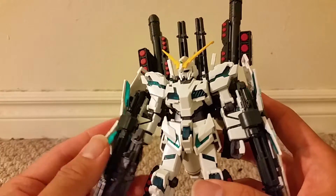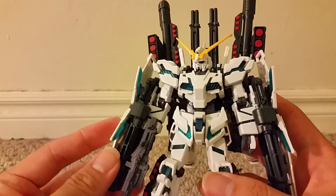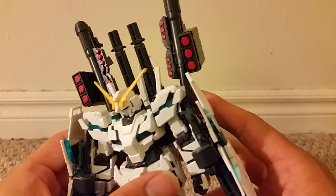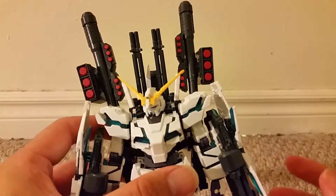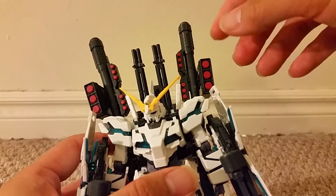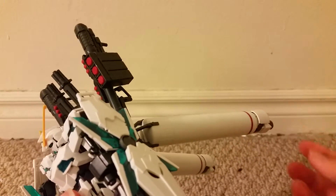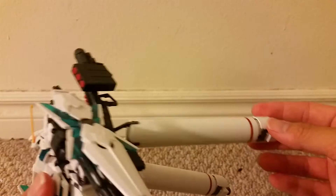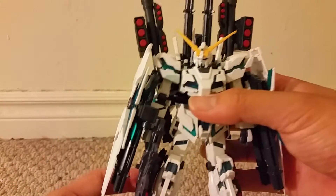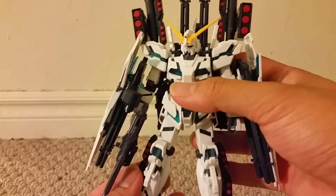You can have him hold a beam rifle in one hand but not both, mainly because it only has the trigger hand for the right arm. You get these really cool bazookas — they point upward but have some missiles that can go forward. There are also some extra thrusters on the back, which give a more armored feel to the bottom of the figure along with the missiles.